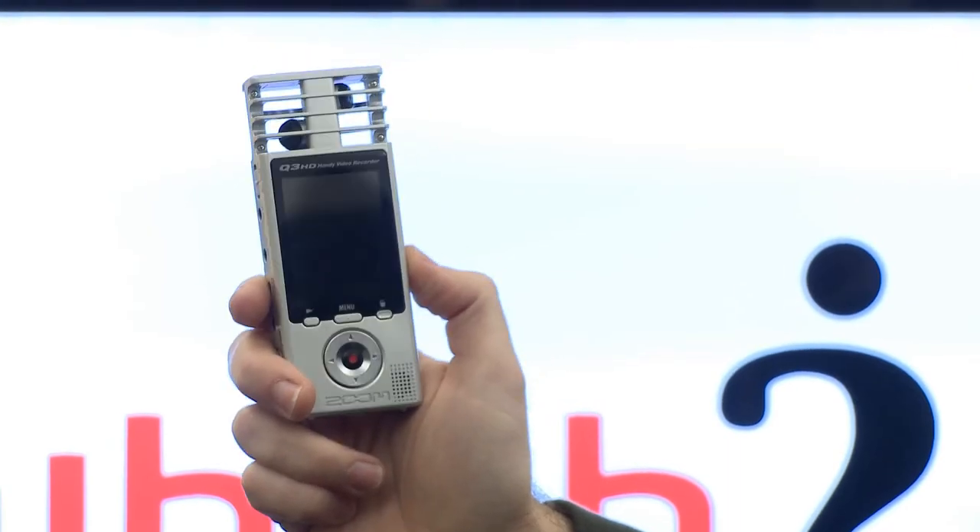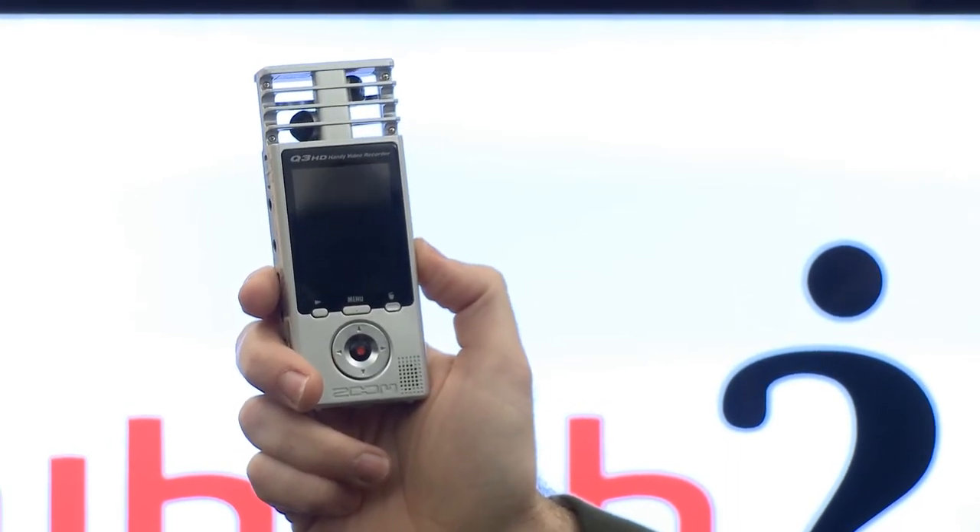You can edit the video clips using video editing software on your PC or laptop, but you can also do basic editing on the Zoom Q3 HD itself. So what better place to test out its audio recording capabilities than at a live music event? We're going to go and see the sand band at the Social Bar in Soho to see how the video and audio cope on this Q3 HD.